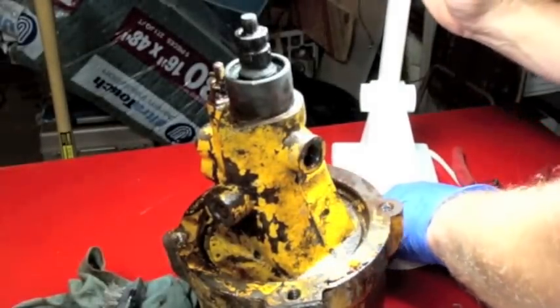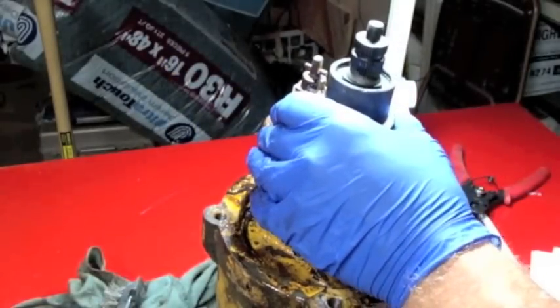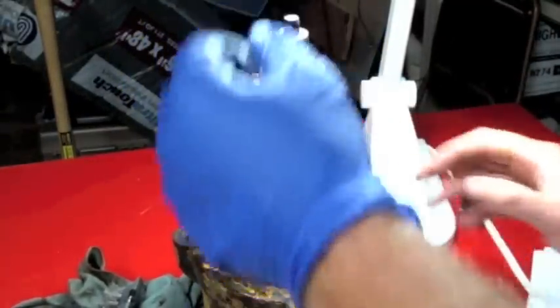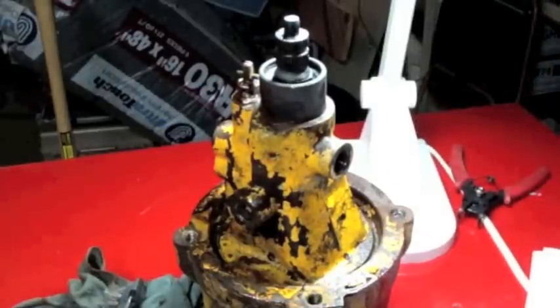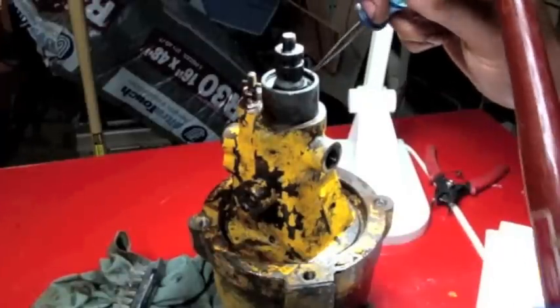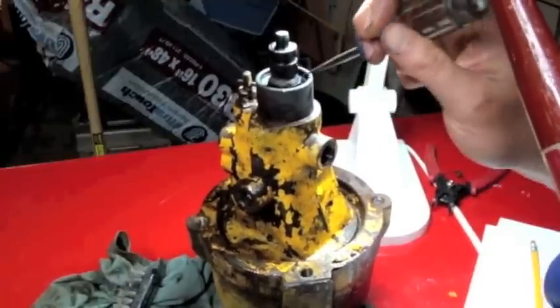I'm not even sure if that's just a lip seal and there's more stuff behind it. Since the snap ring is out, there's no reason to believe the shaft is just going to pop out — it's probably attached to something much bigger inside that won't come out. So I'm going to dig that seal out and see what's behind it. I'll use a sharp little awl and try to poke through it so I can pry it out.